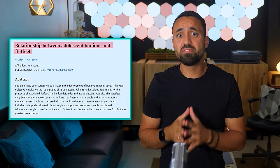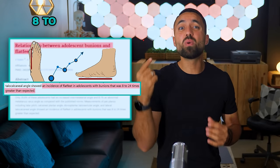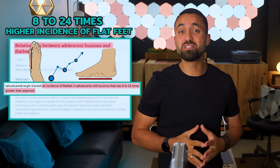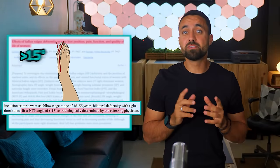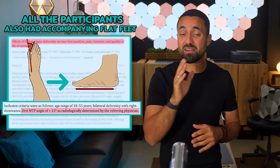This collapse mirrors how the foot arch deteriorates when the big toe moves out of alignment and adopts the bunion shape referred to as hallux valgus. Research has consistently identified a strong correlation between bunions and flat feet. In one study investigating adolescent bunions and flat feet, patients with bunions experienced an 8 to 24 times higher incidence of flat feet compared to the general population. In another study on 32 women with a bunion angle exceeding 15 degrees, all participants also had accompanying flat feet.